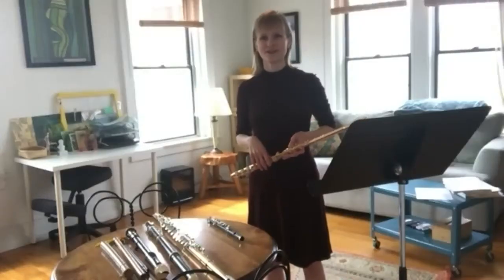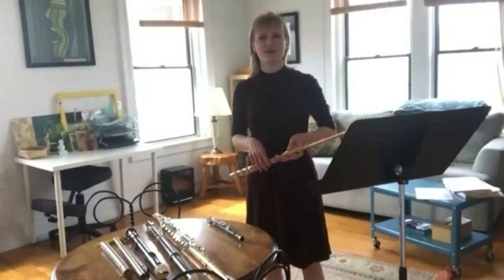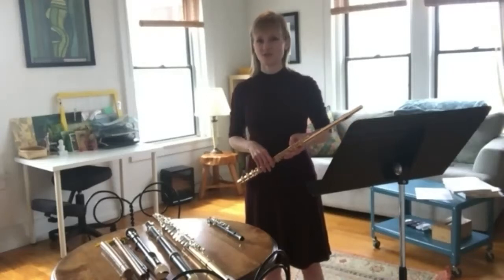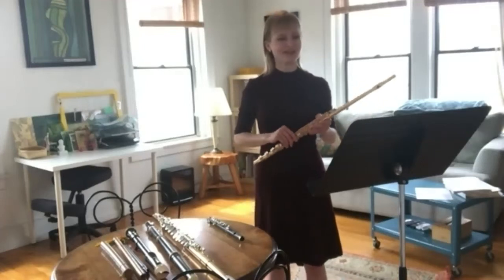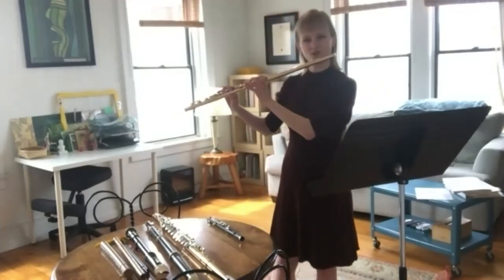Could you maybe play something fast for us so we can watch how quickly your fingers move on the flute? Well, I will play a little bit of what you heard last week from Mendelssohn's Midsummer Night's Dream Overture. And this is the flute solo at the end of the movement.